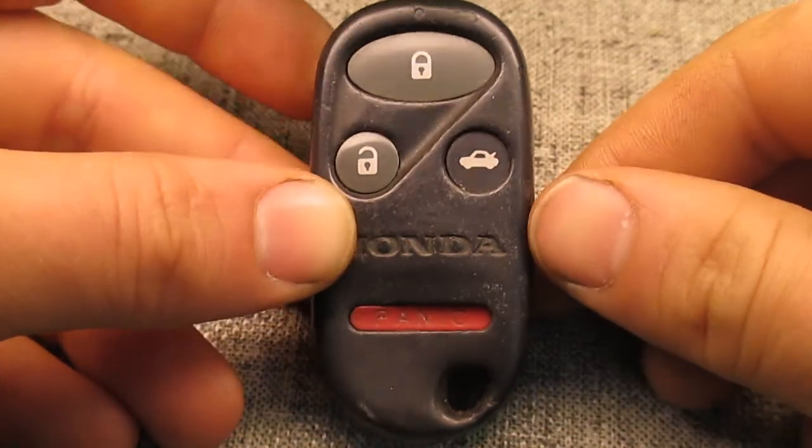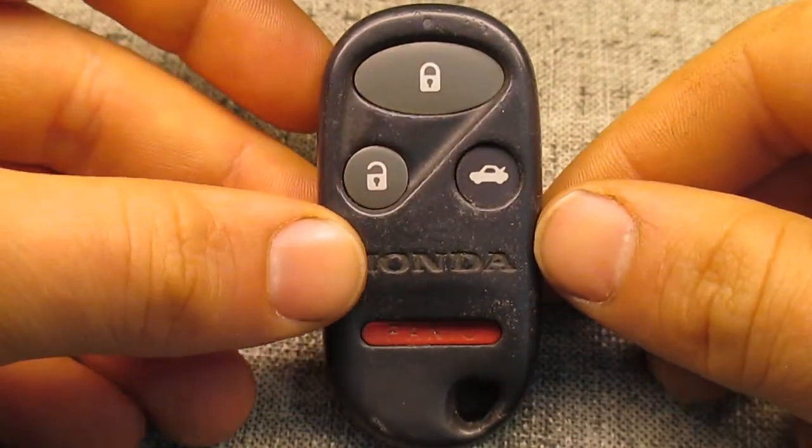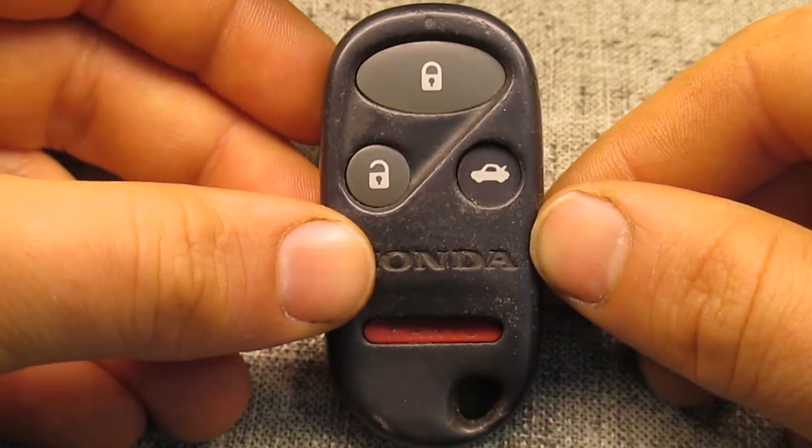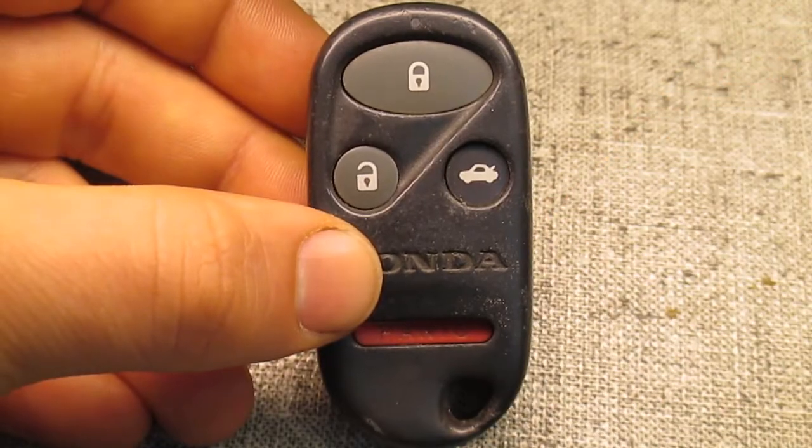Hello. Today we're going to be fixing this Honda key fob. It belongs to my sister. When she tried to replace the battery, the little battery holder on the circuit board ripped off. So let's take a look at what we've got going on here.